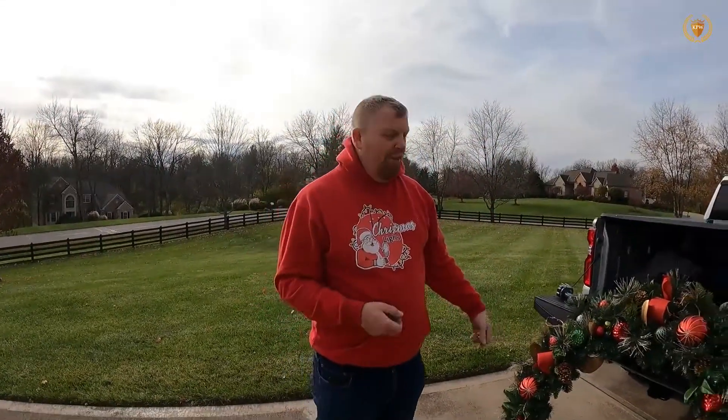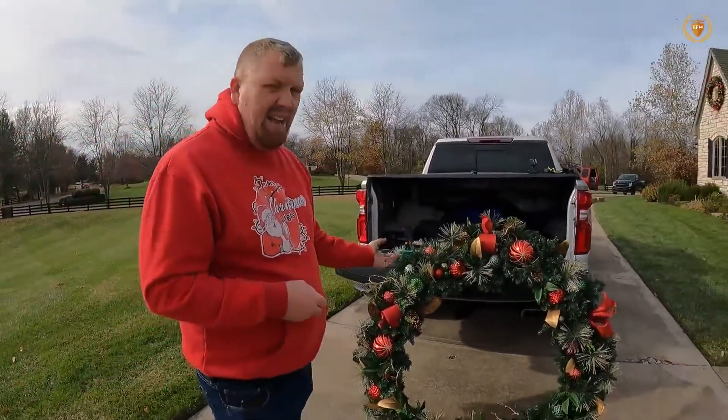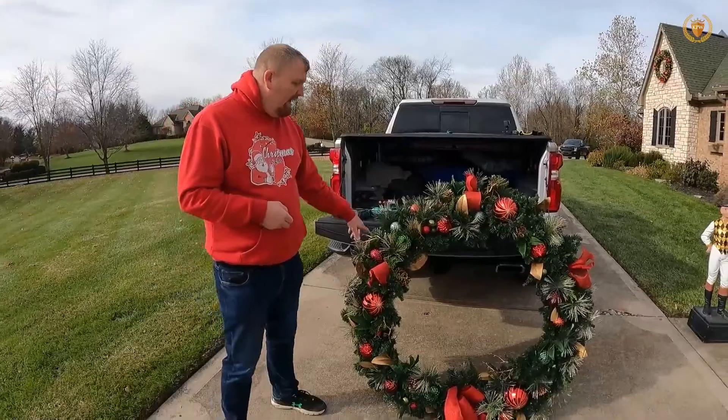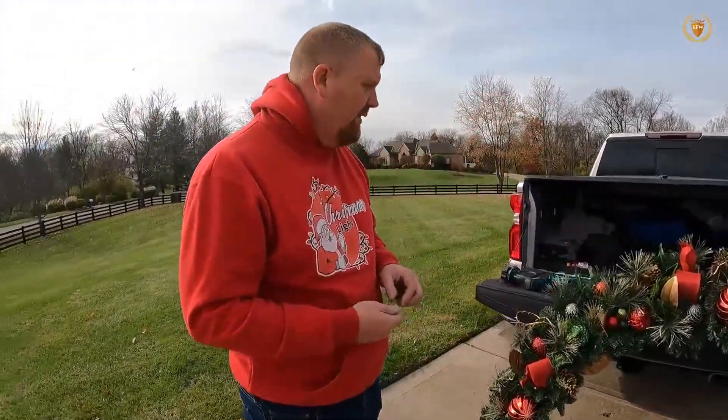If this is the second year for this reef, test it before you get up there. The older ones until this year were all non-LED. These are new LEDs and while they're not the best, they do work well enough.